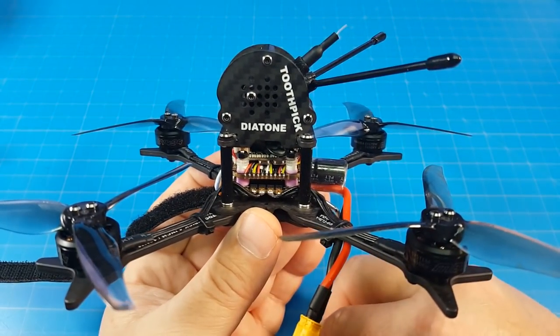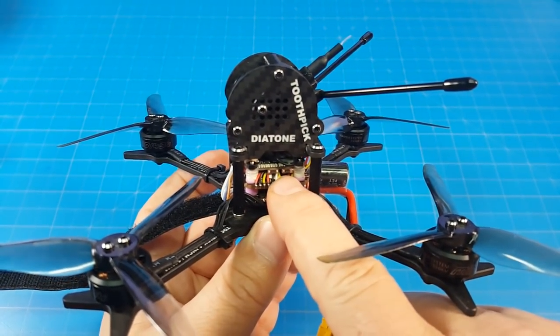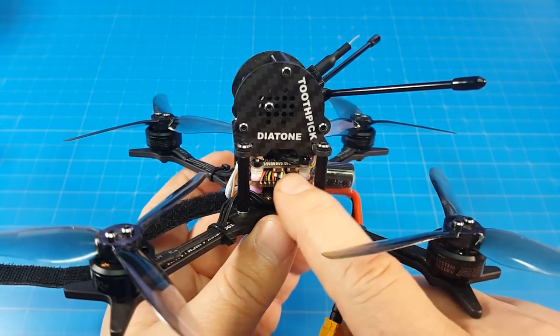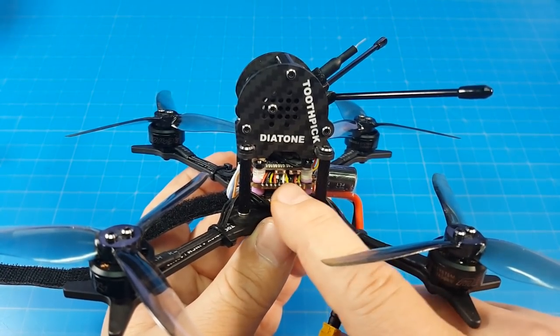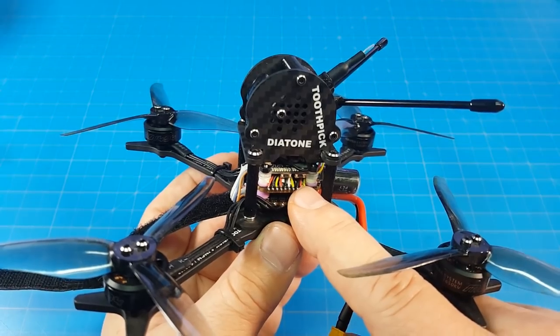We do have buttons on our VTX. If you wanted to use them, you'd have to disable smart audio; otherwise it would just keep going back to whatever the smart audio setting was. So the buttons are there — it's kind of a fail-safe if smart audio stops working for you.